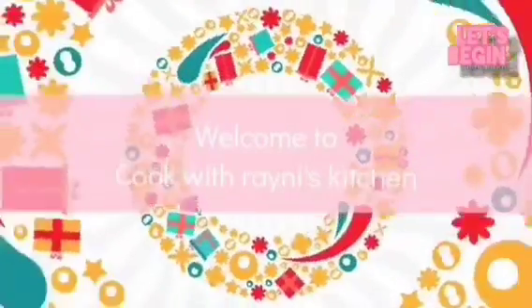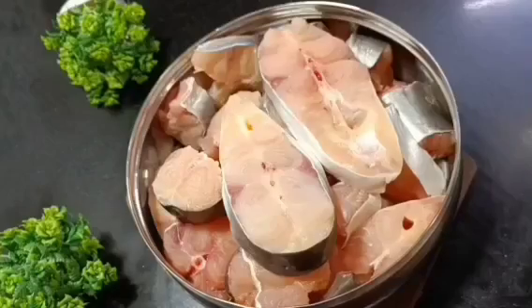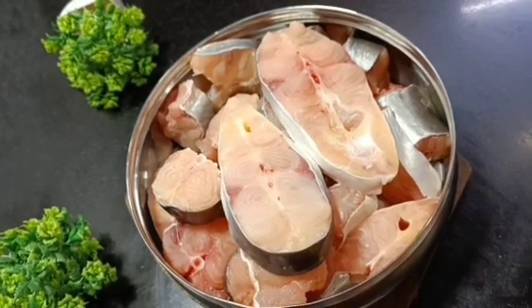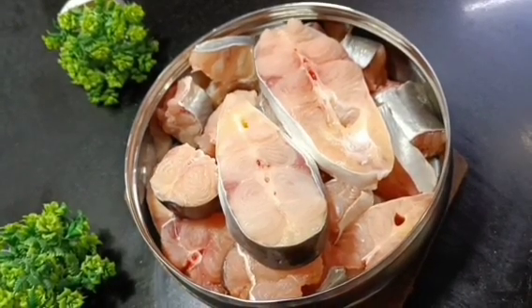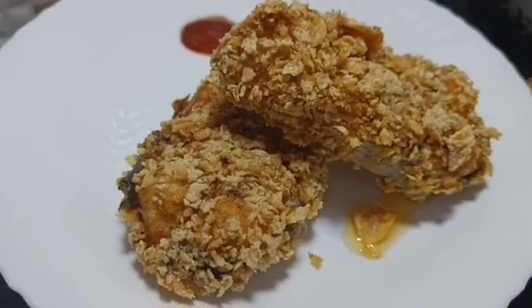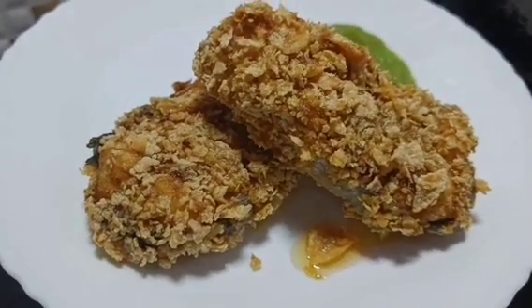Assalamu alaikum friends and welcome back to Cook with Ryanese Kitchen. Today I am going to share with you the Cornflakes Crusted Fish Fry recipe. This is very easy to make and the steps are simple. You will like this and the taste is amazing. We will make this style of fish fry.